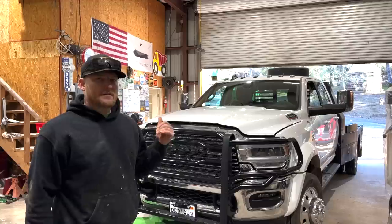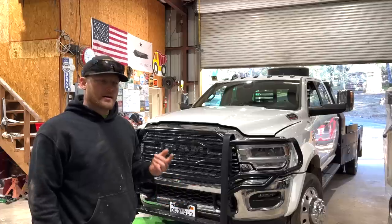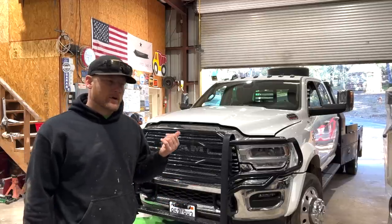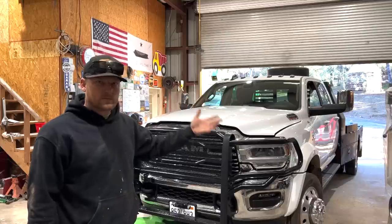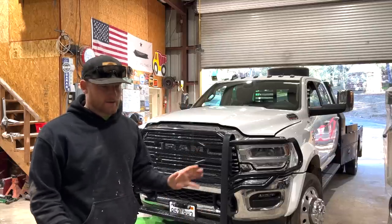A couple of things have gone on with this truck that haven't shut me down but were like 'what the heck.' I think the only one honestly was the tire pressure sensor — the front one and then the back right went out. I don't know why, and then they came back around. They're working right now, but other than that, that's it.